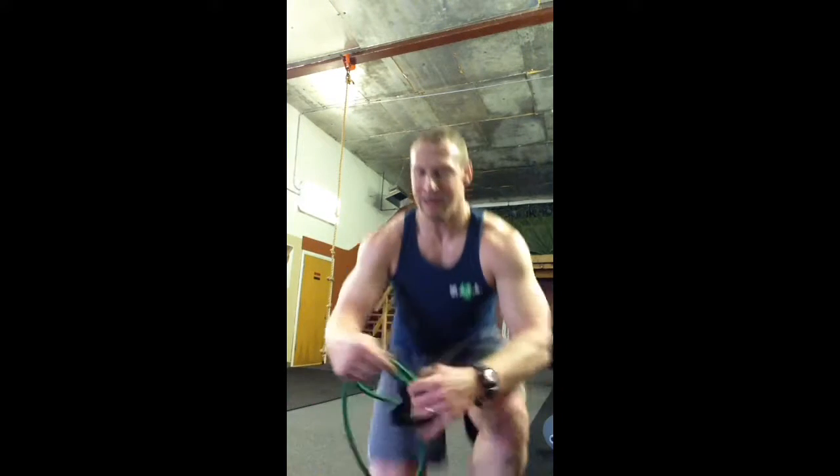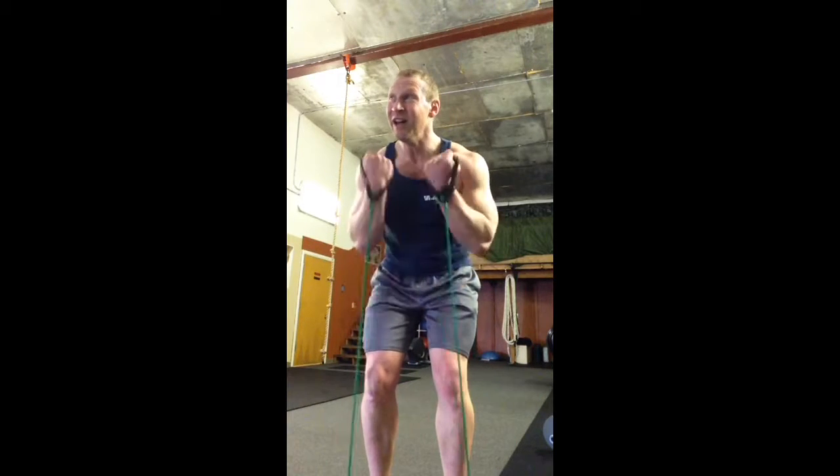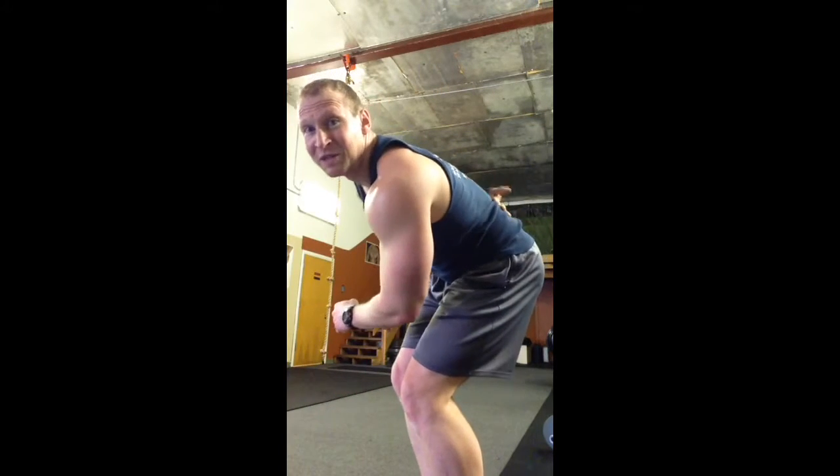As soon as 20 seconds is up, get your band, step on it with one or both feet, and start cranking out the curls. There shouldn't be any motion in your lower back — keep that nice and straight — but do go as fast as you can go for 20 seconds.